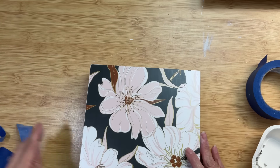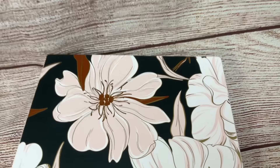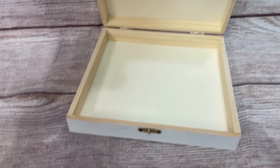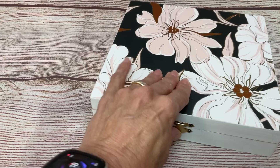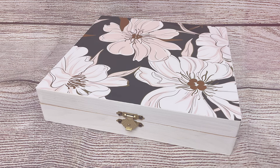Here is our decorated box using the beautiful wallpaper. You can see I left mine unfinished on the inside — you could of course decorate the inside as well. This could be a great little box for stationery or so many other things. I just love how beautiful this wallpaper is on the top of this box.